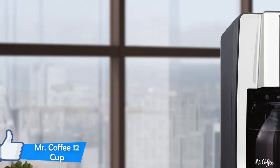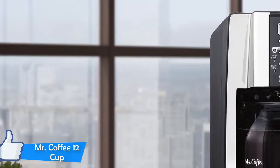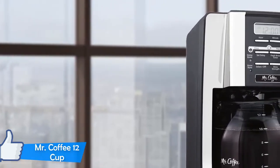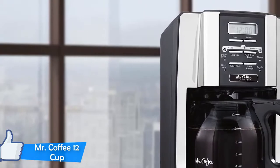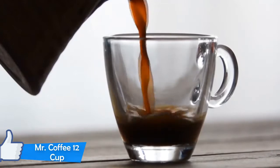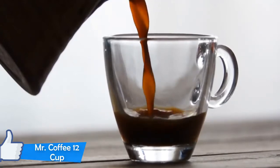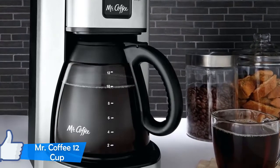You can also choose brew strength – the choices include normal brew or bold brew if you want a stronger cup of coffee for your caffeine cravings. There's the option to add a water filter, which filters 97% of your water, resulting in better tasting and toxic chemical-free coffee. You can also pause in the middle of the brew cycle to serve yourself a coffee and then let it finish to complete the cycle.